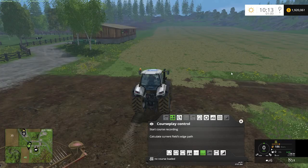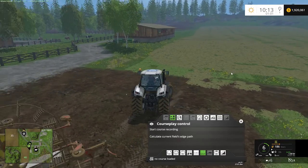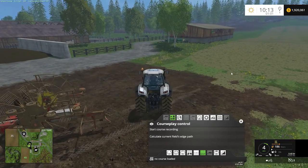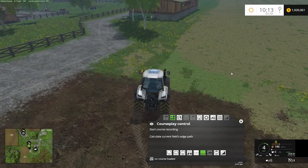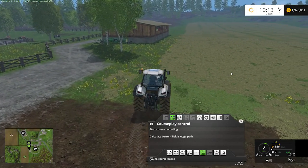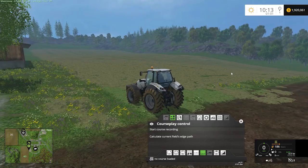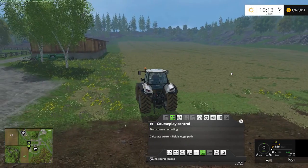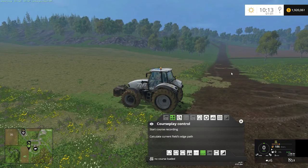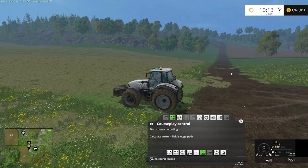There are two things about using courseplay to do winrow. If you've already automated your teetering function in courseplay, you can probably come back and use the same course that you did for teetering to actually do your winrowing, which would prevent you from having to record a whole new course. But if that's not the case, then you will need to start from scratch, and that's what we're going to walk you through first.